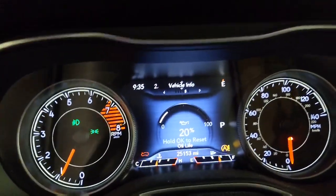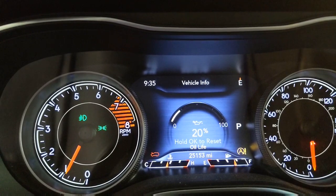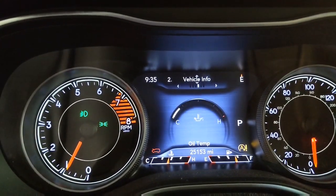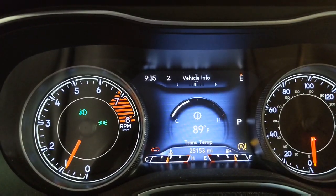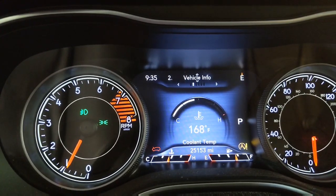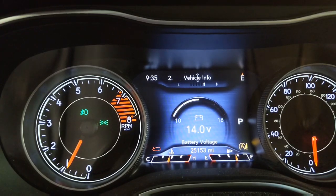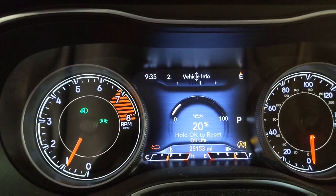There's the vehicle info. Under vehicle info you have your oil life, oil temp, transmission temp, coolant temp, tire pressure, and battery voltage. Back to oil life.